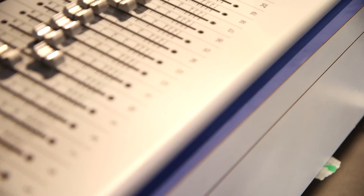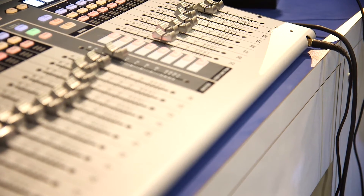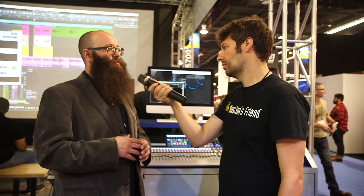It also saves the mix so you can do a virtual soundcheck or open it up with your mix in Studio One. We have AVB networking and USB audio interfacing all built in, along with a lot of other great things that we're really proud of on this mixer that we think will completely change the way you work.